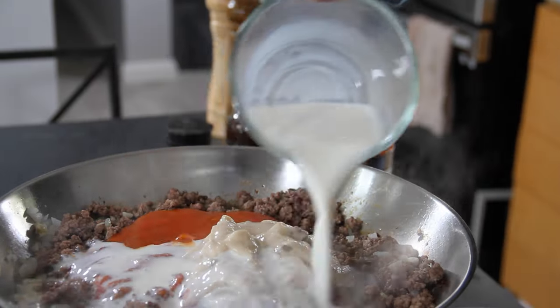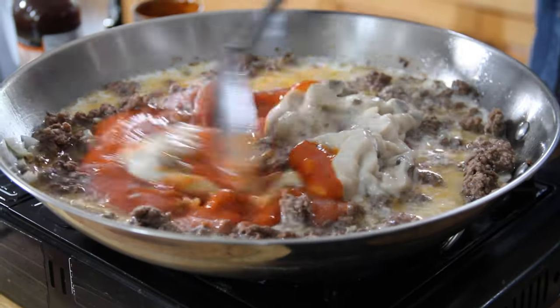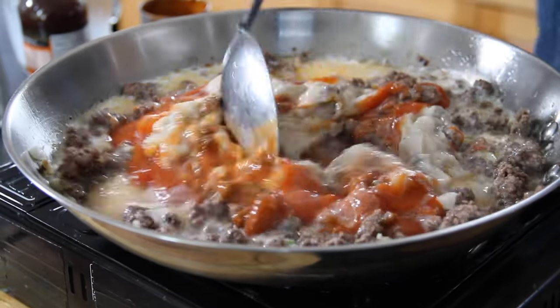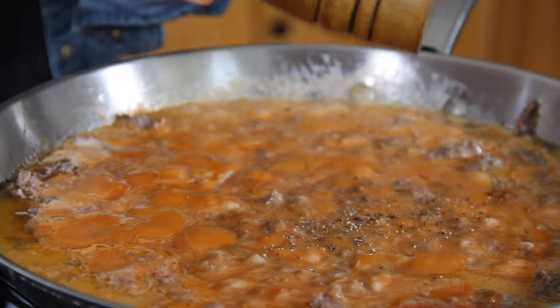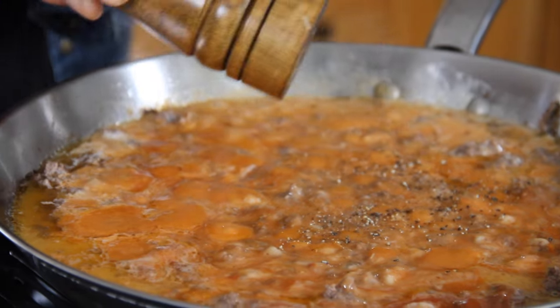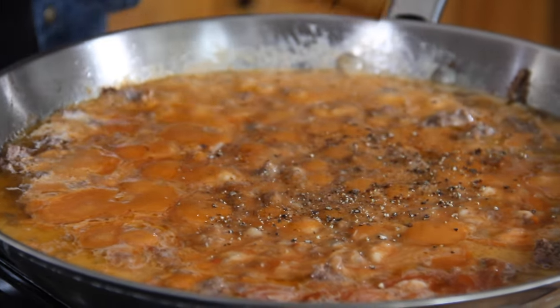Then a cup of good old two percent milk. Rub up the old spoon and mix everything together until it's nicely combined. Then we're going to season this up with a few good cracks of ground black pepper — maybe a teaspoon or two. I'm not using salt because I find the soup is salty enough.